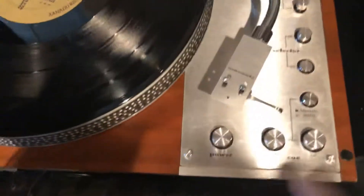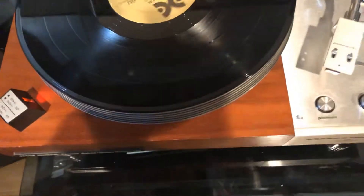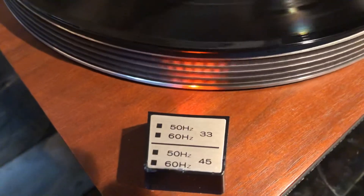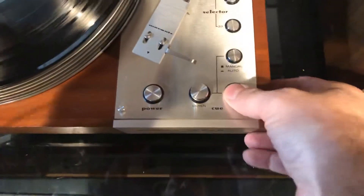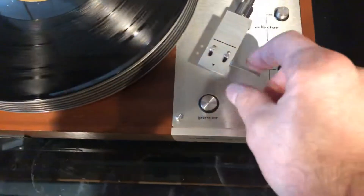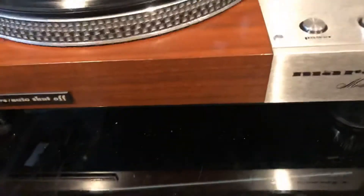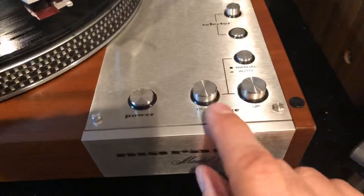So essentially what we just need to do is power it on. You'll see the strobe speed working perfectly. Whoops — forgot this is in automatic mode. So what you'll see is with automatic mode, once you hit the Q down, it'll start up as you can see.